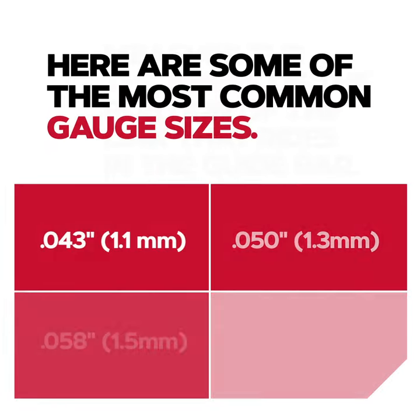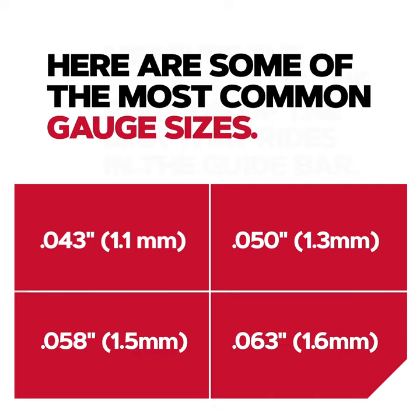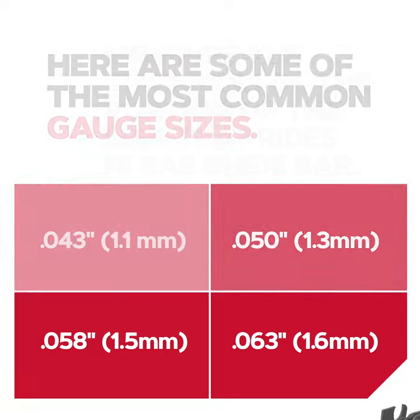Here are some of the most common gauge sizes: 0.043 inch or 1.1 millimeter, 0.050 inch or 1.3 millimeter, 0.058 inch or 1.5 millimeter, 0.063 inch or 1.6 millimeter.